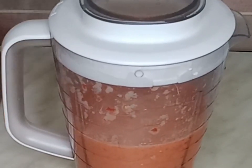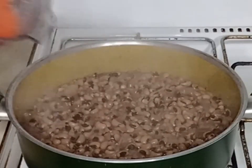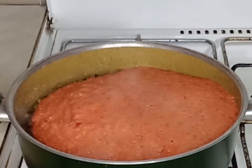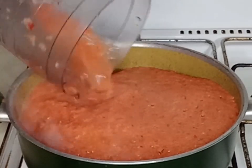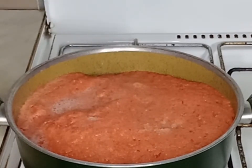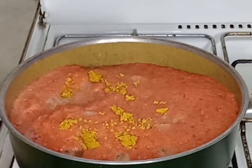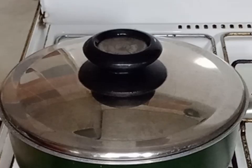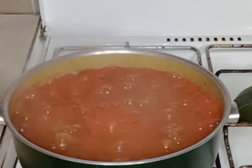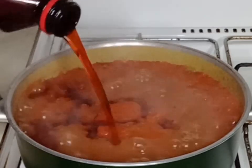After blending, this is it. Right now my beans is ready — it is very soft. I will add my blended pepper mix. After adding the blended pepper I will adjust the salt by adding half a teaspoon more, then go in with my seasoning cubes. I will cover it and let it cook for about five to eight minutes.